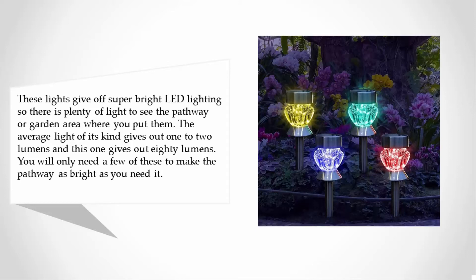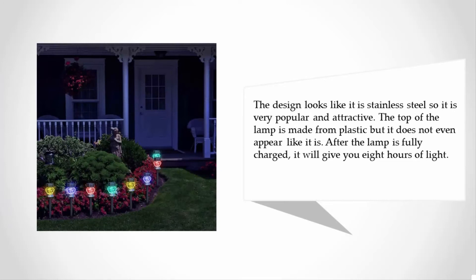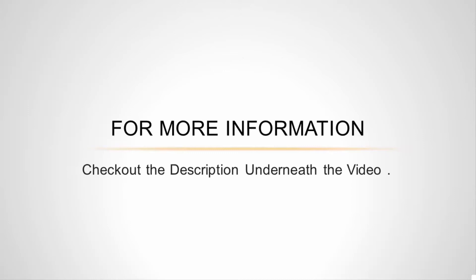You will only need a few of these to make the pathway as bright as you need. The design looks like stainless steel, making it very popular and attractive. The top of the lamp is made from plastic but does not even appear like it. After the lamp is fully charged, it will give you eight hours of light.